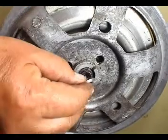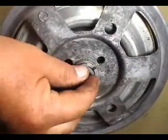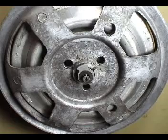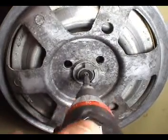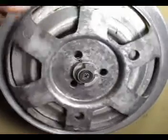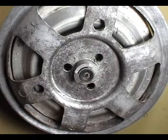Install the stop lock key. You should have this kind of play when you turn the pulley. Install the rubber cap.